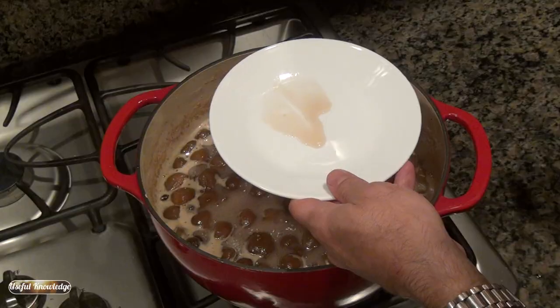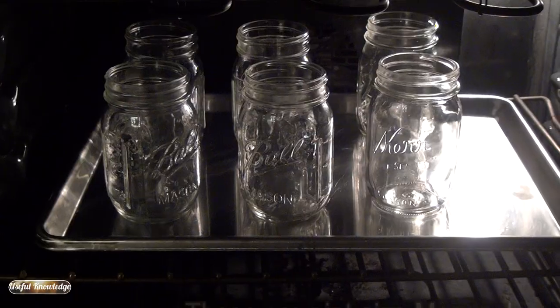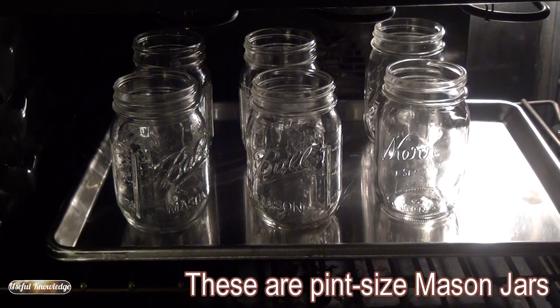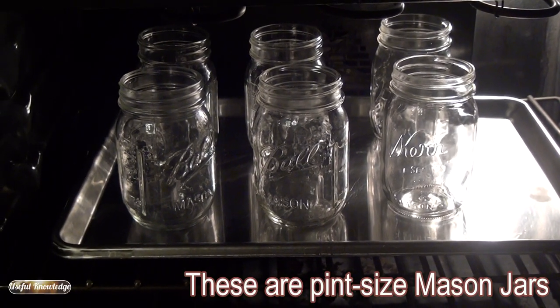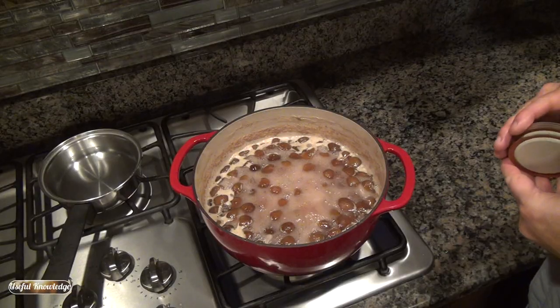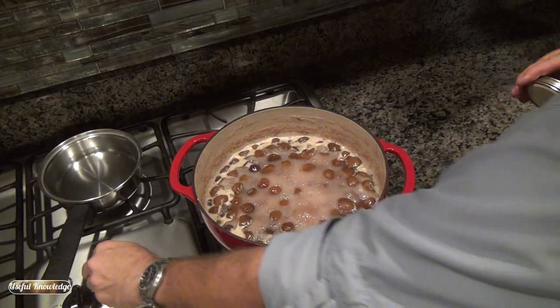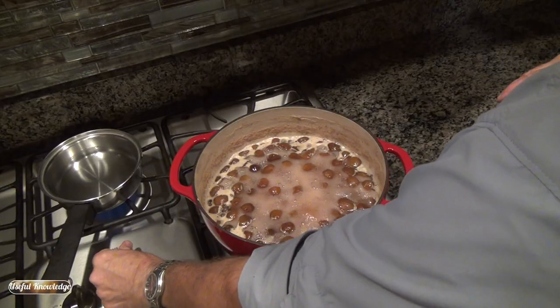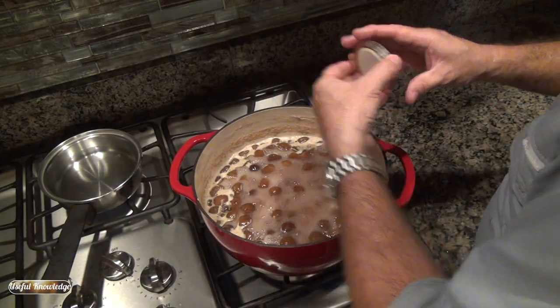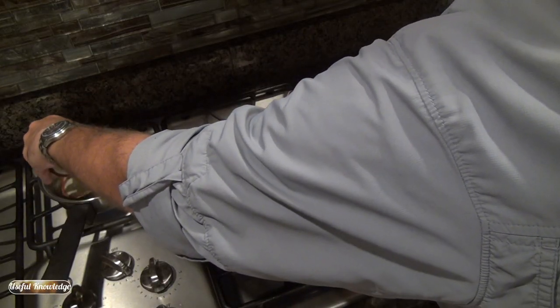We're going to get our jars in the oven at 250 degrees. I'm expecting four and a half jars of figs out of this batch, so I'm going to put in one extra jar just in case. Our figs are almost ready, so we're going to go ahead and get our lids warmed up as well. We are almost ready to can these figs.